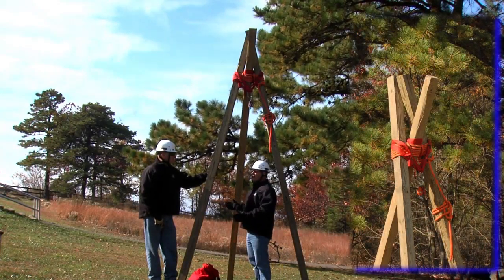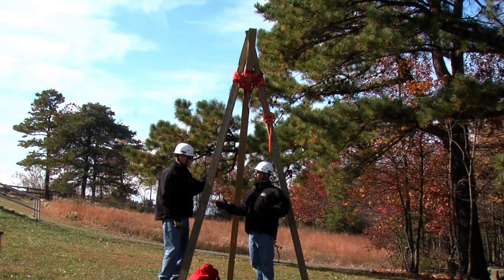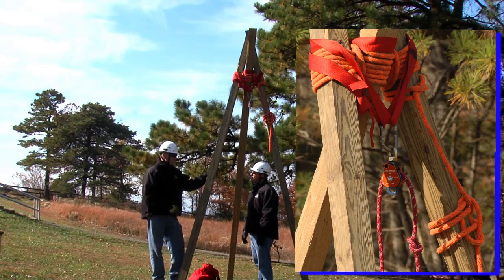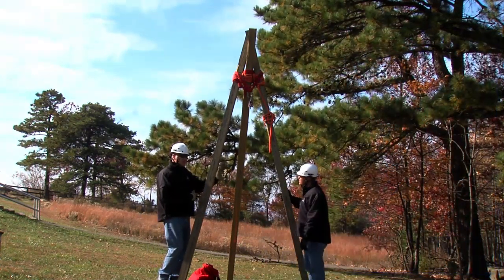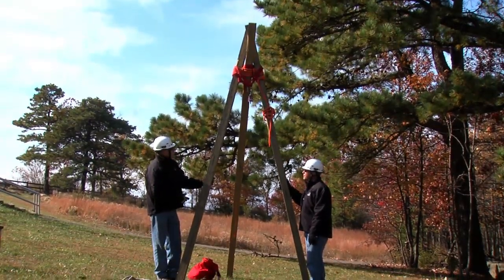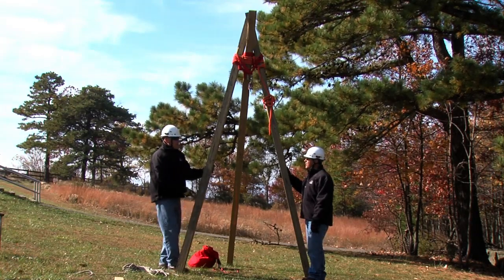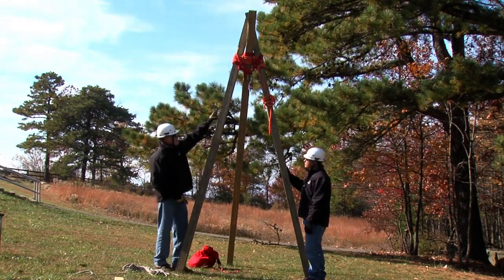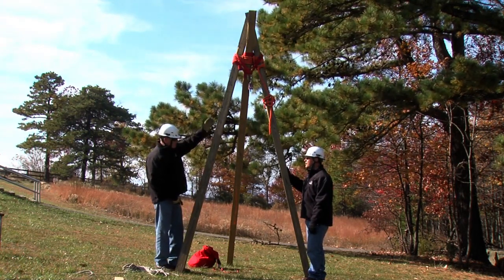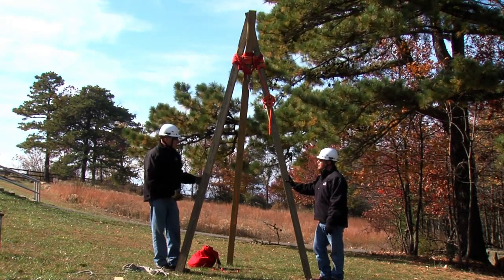Now we've got our tripod in the standing upright position. How do we know how far to move our legs apart? Ideally we want the load distributed equally amongst the three timbers so we don't overstress one. Typically we like the distance between the legs to be about half the distance of the working height, which is the height of the pulley to the ground. So if we're looking at about nine feet right now, we'd want the legs to be about four and a half to five feet apart.